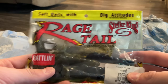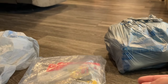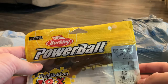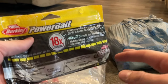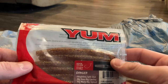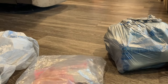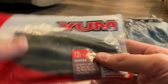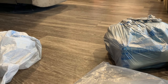Strike King Rage Craws — I got some black and blue and some green pumpkin; really good for flipping and pitching in the summertime. Berkley Chigger Craws — really, really good for flipping and pitching as well. Four-inch Sankos in motor oil — really, really good. And five-inch Sankos in green pumpkin and black and blue — really useful. Those are my most-used soft plastics.